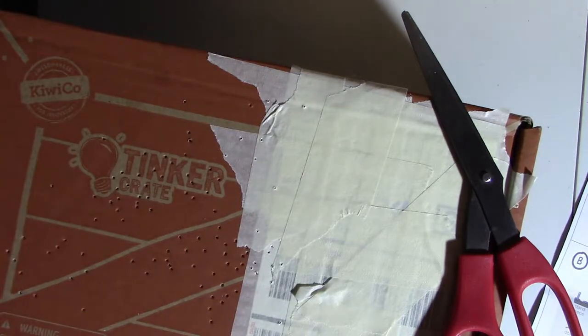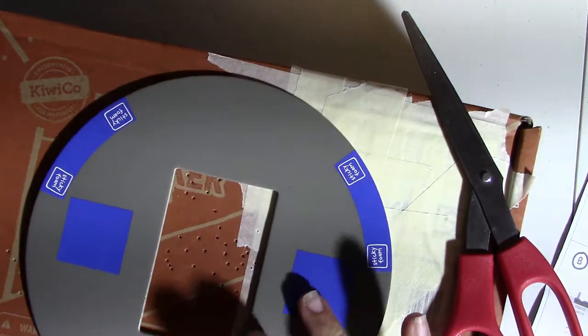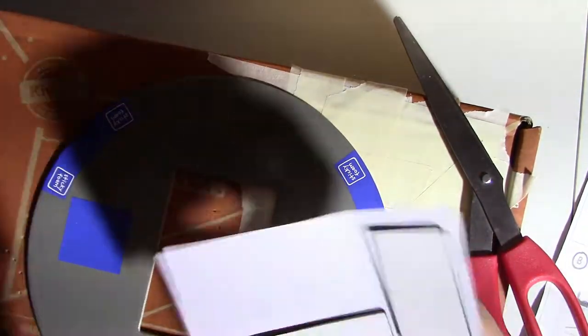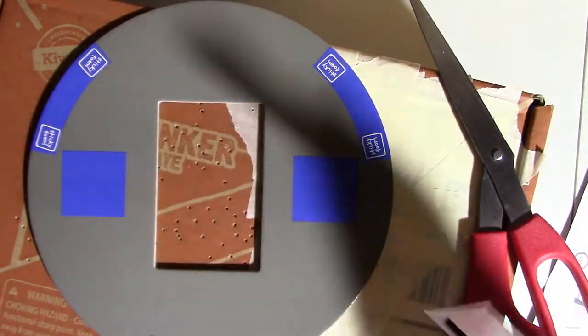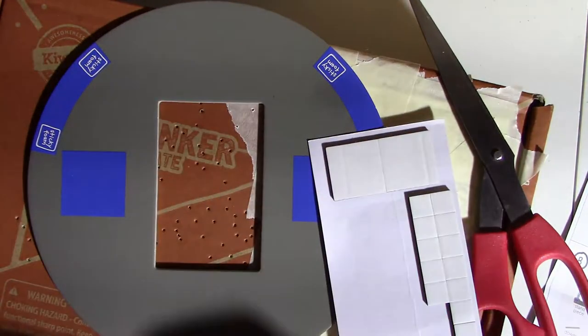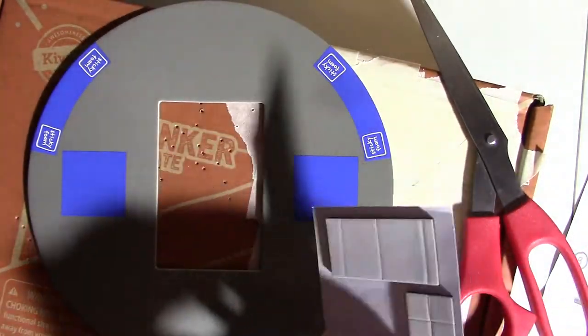That's the end of part two. Go to part three — you have to attach the base. We're going to get this out and get out our little sticky foam squares again. We seem to use these a lot. We're going to put on the sticky foam squares on the spots — there are six of them, I believe.